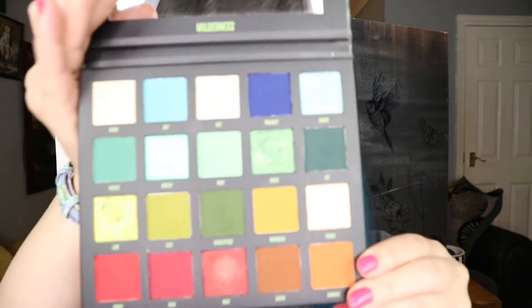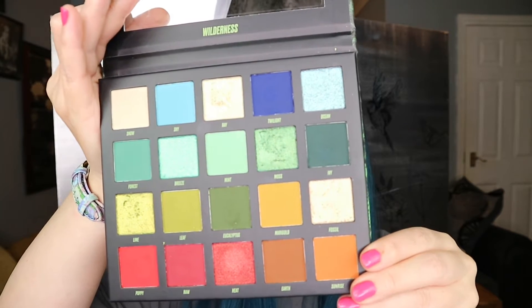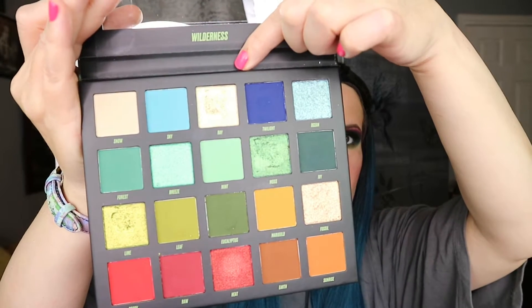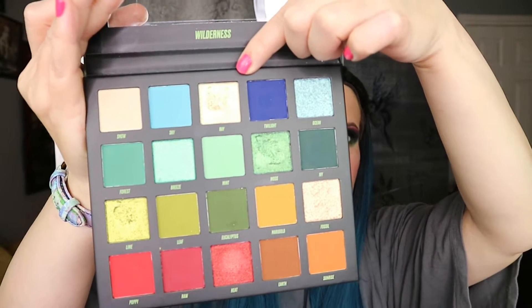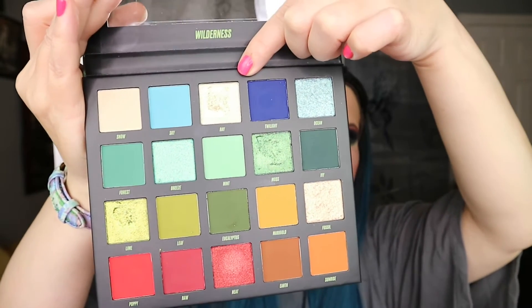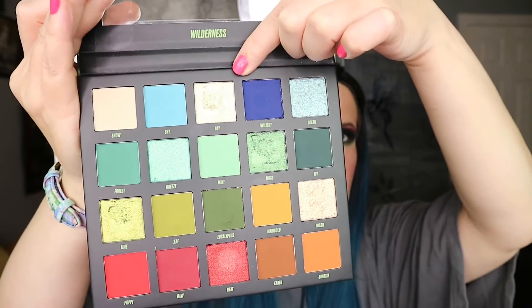Hello and welcome to my channel, my name's Freya and today I'm using the Wilderness palette by Beauty Bay. This is 20 pans — 13 mattes and 7 shimmers — including this one at the top called Ray, which is a duochrome: a yellowy colour with a green shift.